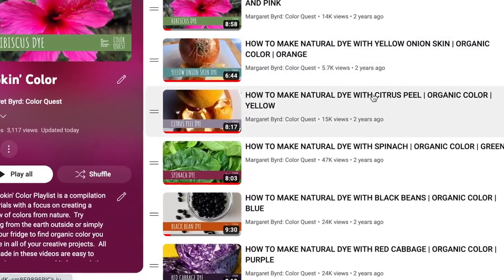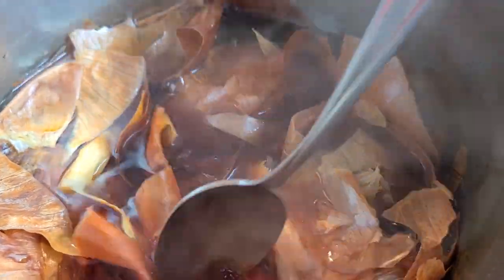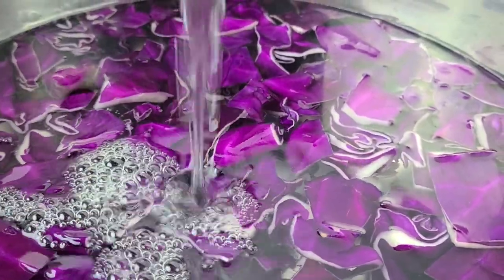If you go back to the very first videos here at Color Quest, back in October and November of 2020, almost three years ago, you will notice that the first set of videos I worked on I was actually looking for the rainbow. At the time I was sticking to colors that I could find in my kitchen. Working with natural color is a vast world, and a great place to start is just in your kitchen — I wanted to make videos that would allow people to feel comfortable knowing it could be as simple as grabbing things from the fridge or the cupboard to start the journey into natural color.